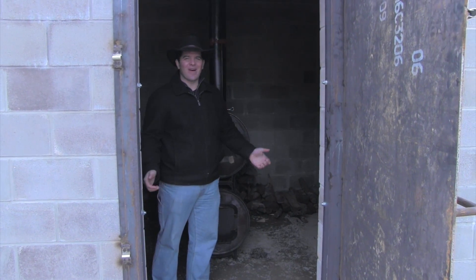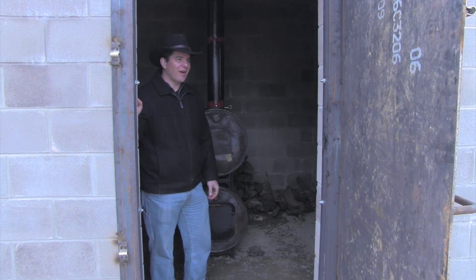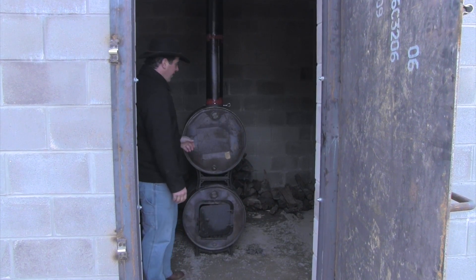Hey everybody, welcome back to the firehouse. We are about 95% complete with this firehouse and we're very excited to have our first experiment inside the firehouse.